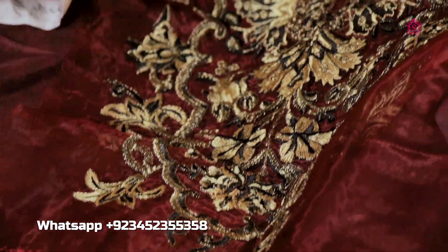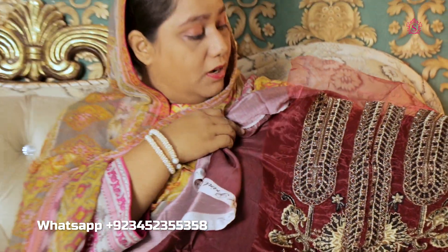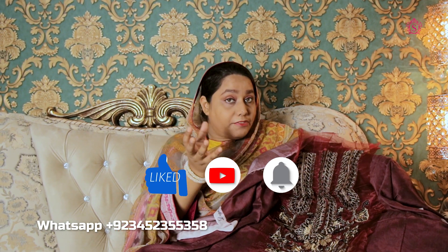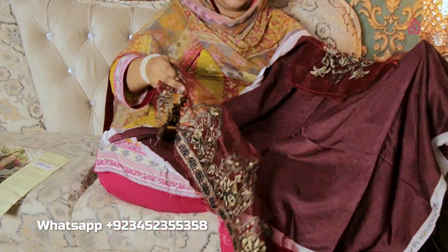On the pants, the black color and gold combination is very good and very attractive. Here is a beautiful patch with a bunch applied to it.